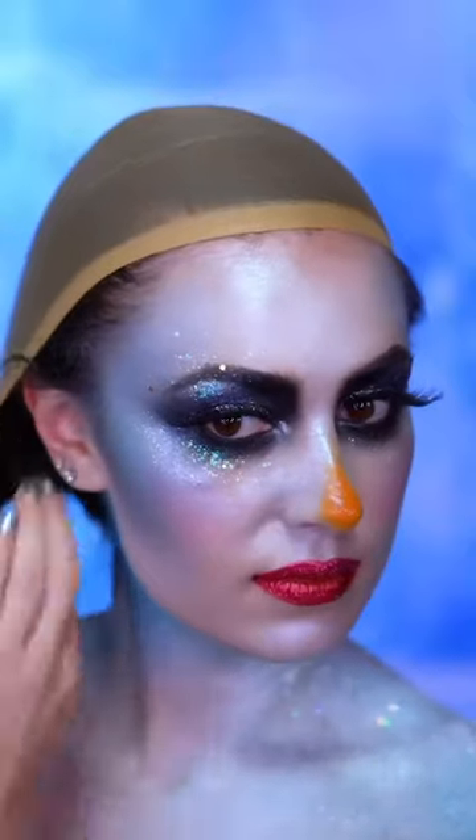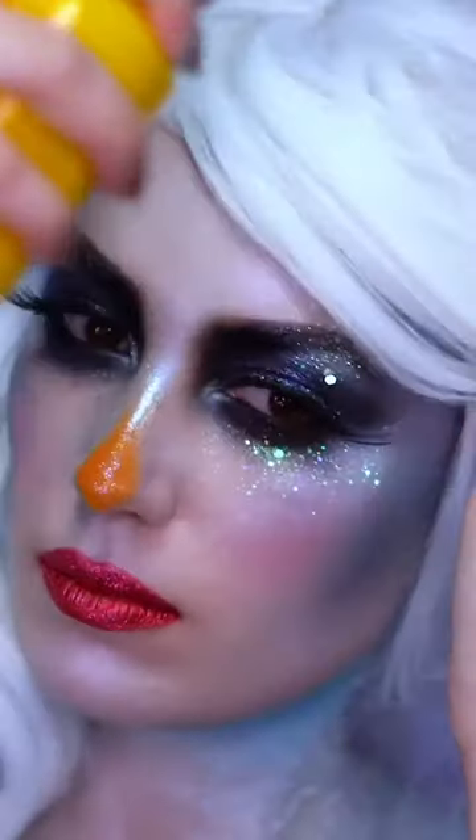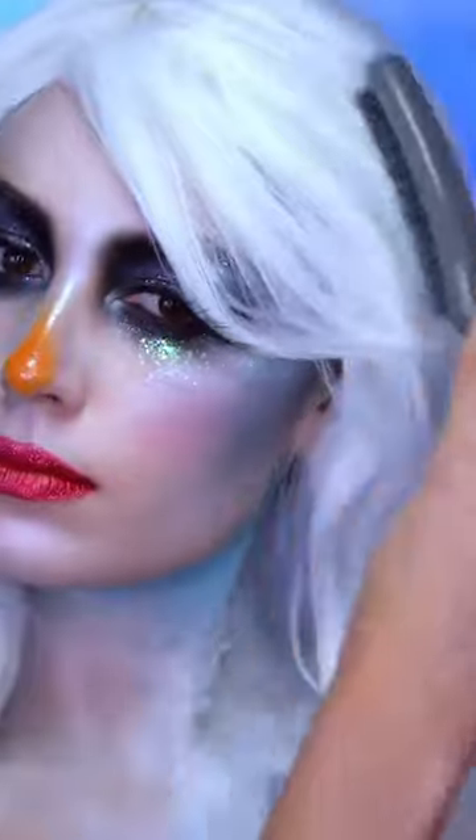For the wig I'm wearing a white wig and I'm just gonna go ahead and style it into a really smooth look with curls at the bottom.